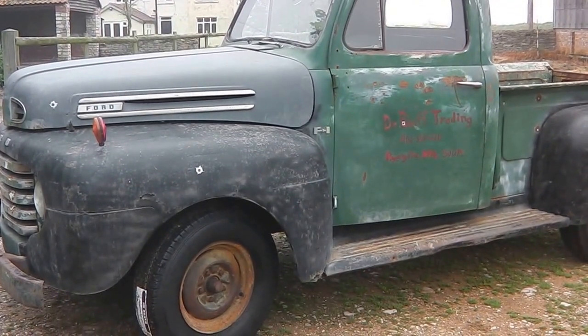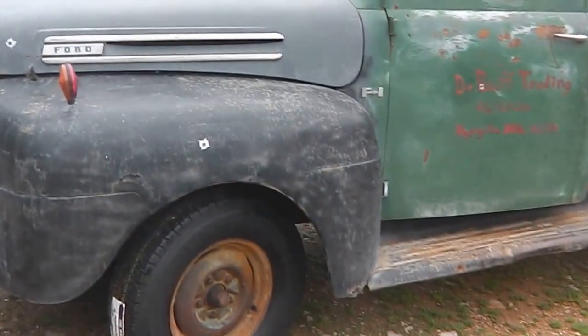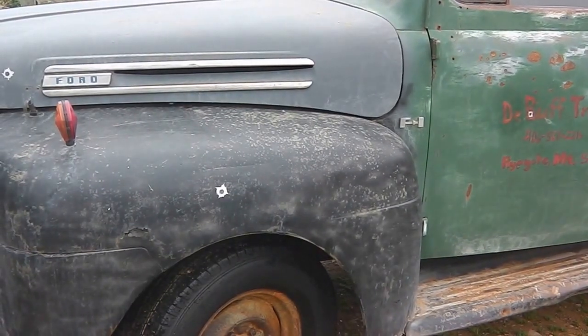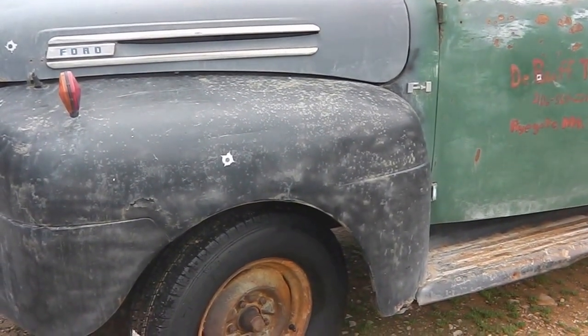It's a Montana truck, from a high altitude state with very little humidity, which is the most important thing. Just to show you around the truck — it's solid in all the places where they do tend to go: the cab floor, cab corners, roof, and around the windscreen. It's solid and complete.